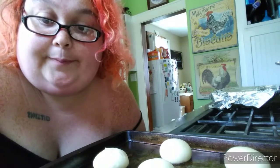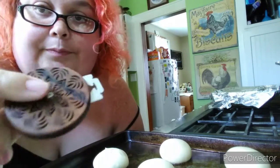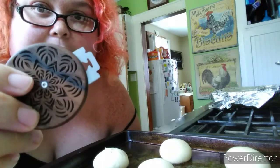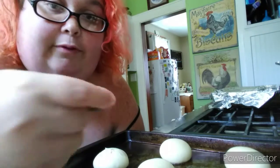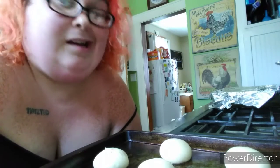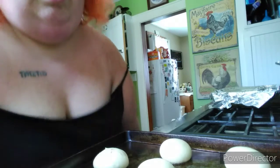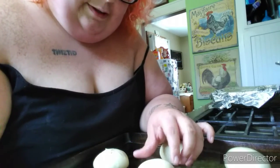Hey guys, today's video is gonna be a little different. I'm gonna test out a little gadget — it's called a bread lame. It's spelled 'lame' but I think it's pronounced 'lumb,' and it's for scoring bread before you bake it. I didn't make this bread — it's like premium bread — because I have not perfected baking bread, but I'm gonna try this.